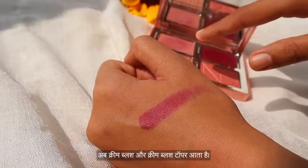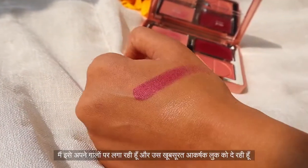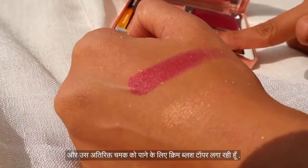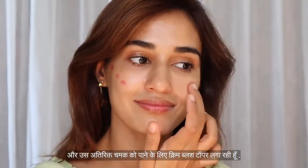Moving on to the cream blush and the cream blush topper. I'm just applying it on my cheeks to give that beautiful flushy look, then putting the cream blush topper on top to give that extra shine that we all love.